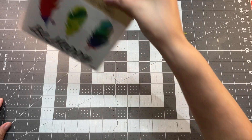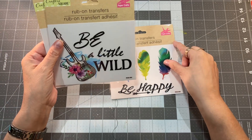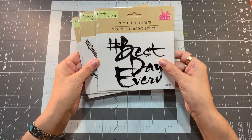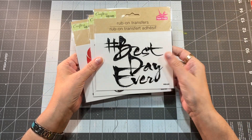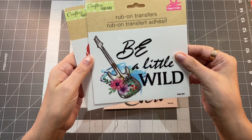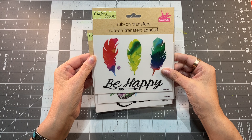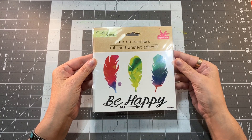Number six is rub-on transfers. I got three different styles — there may have been more, but these were all I saw in my store. They had some great sentiments: "Best day ever," "Be a little wild" — I love that one with the guitar — and "Be happy." These were $1.25 a piece. I thought they were great for either a junk journal or an art journal page.